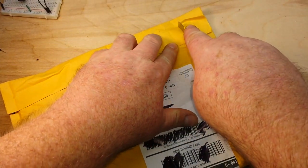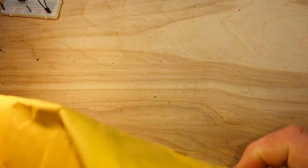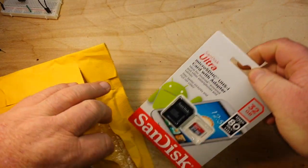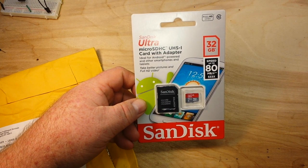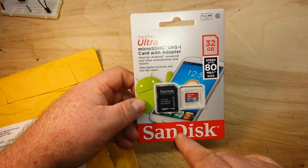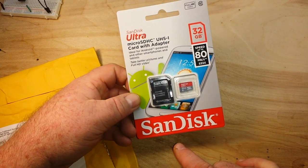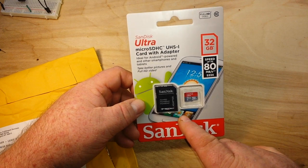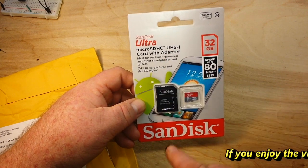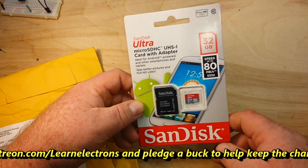So this is just a couple items I got from Amazon recently. The first one is a micro USB card — this is one of the ultra-fast ones that I got for something coming up which you'll see here. This is the UHS-1, speed up to 80 megabytes a second. So very nice.